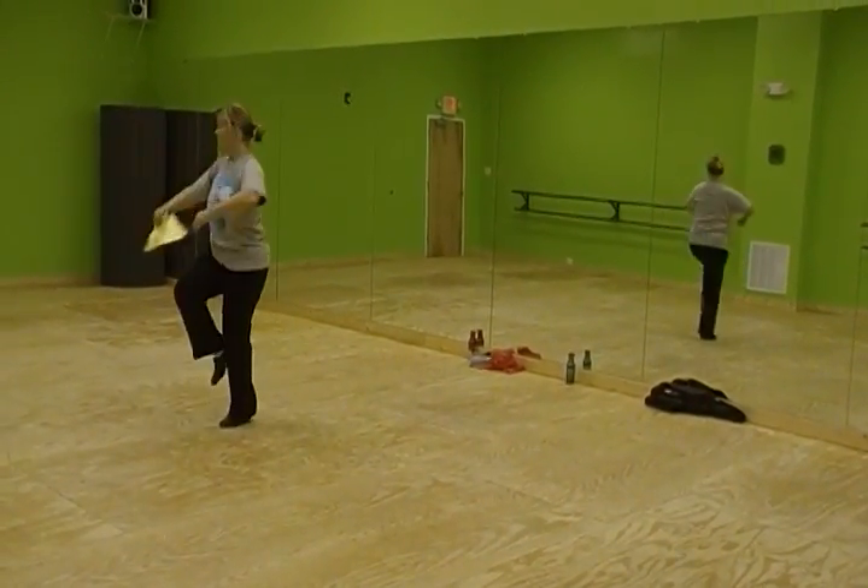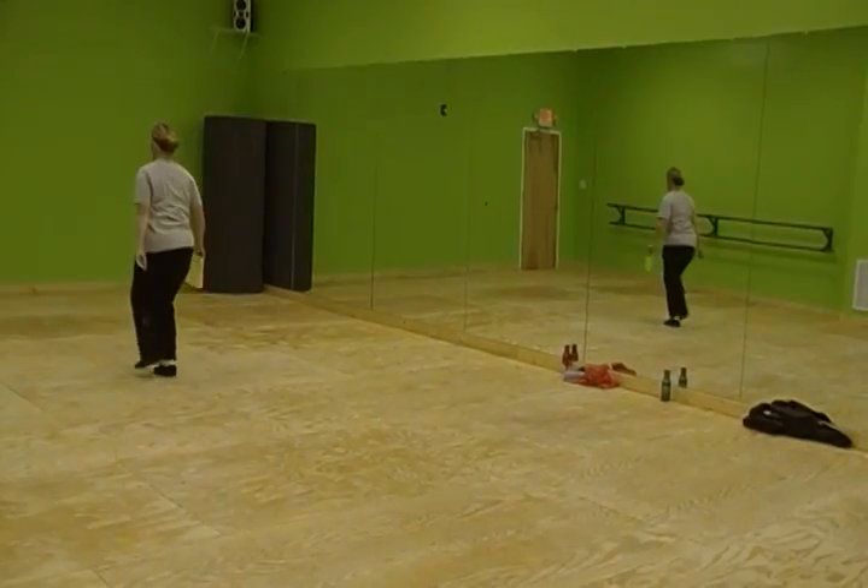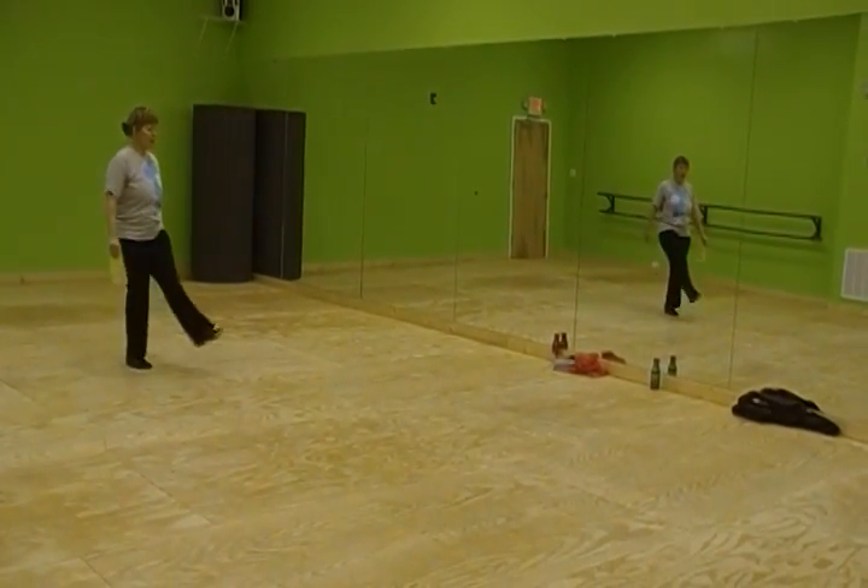Three, four, turn, step, step, feet, kick, toe, heel, brush.